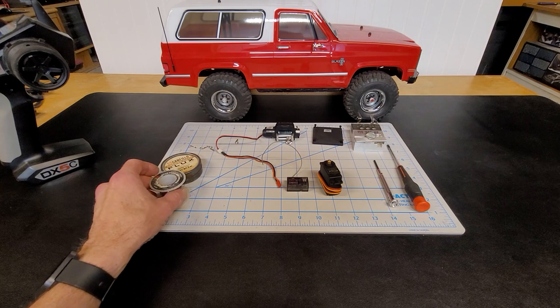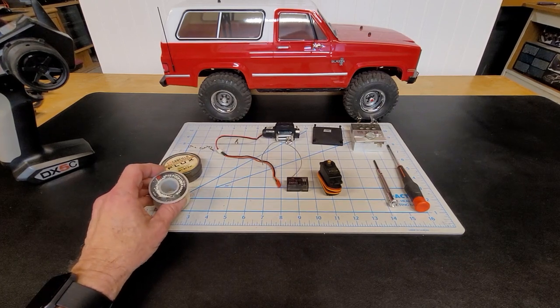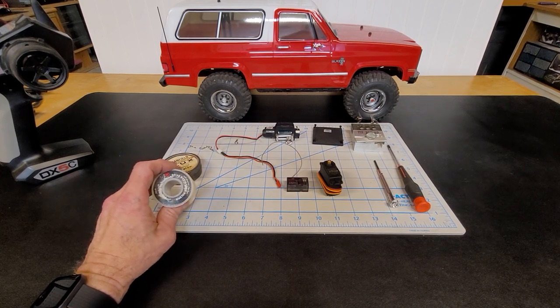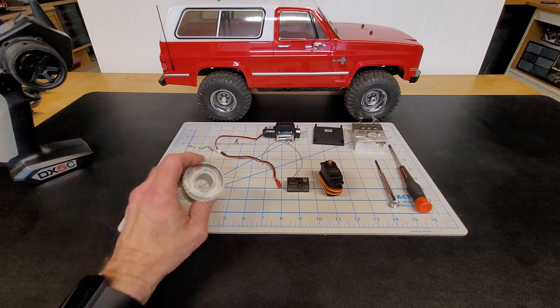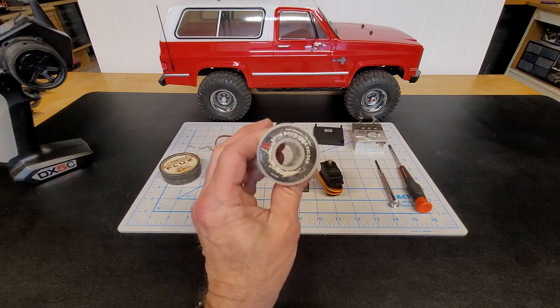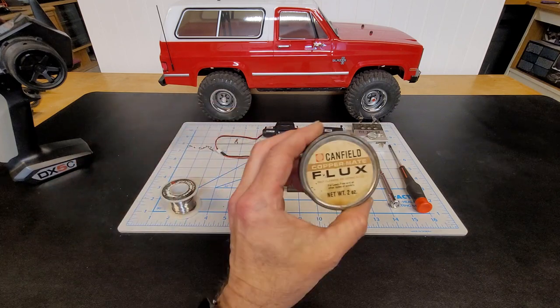Hello, welcome to the channel. I'm here today to show you how to make a DIY winch controller for your scale rig. Here are a few things you're going to need for this — 60-40 solder.